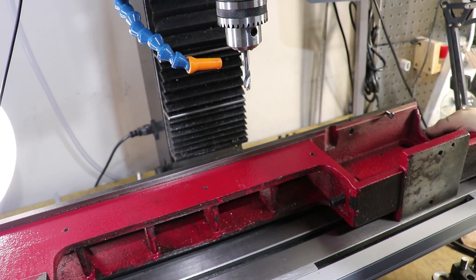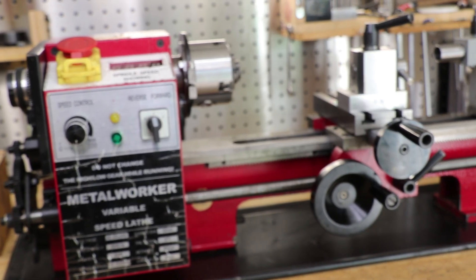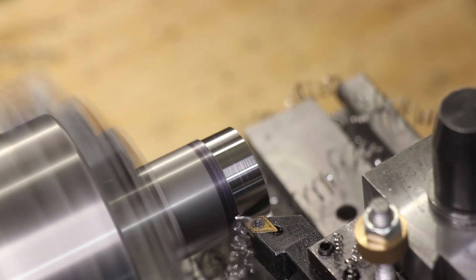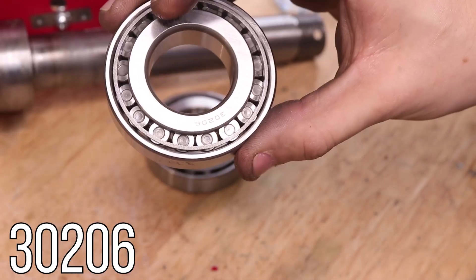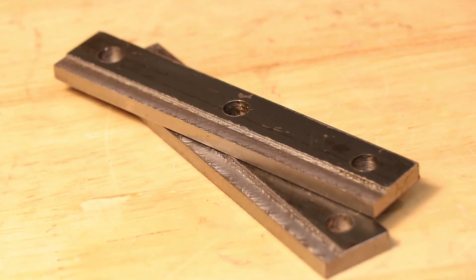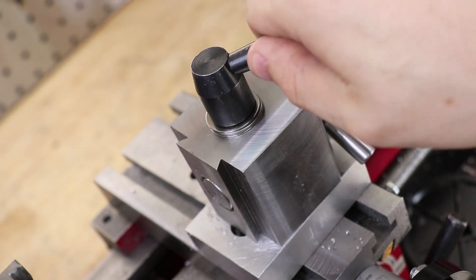To be completely honest, this is not what I thought I'd be doing when I started this upgrade. If you've used a mini lathe, you'll know that it's always an uphill battle trying to get more rigidity out of the machine. The biggest things I've done to get more rigidity are better headstock bearings, a bigger cross slide, more mass on the carriage, new retainer strips for the carriage, and a new steel tool post — and frankly, that solved 90% of my issues.